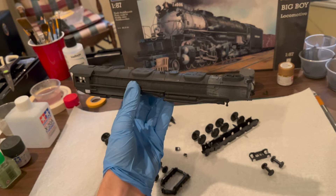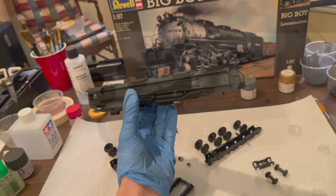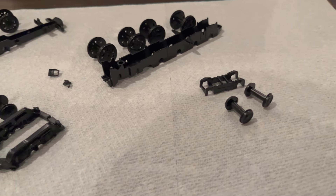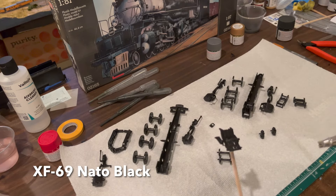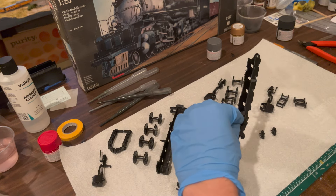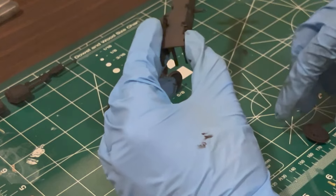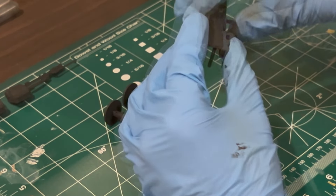With the boiler assembly complete, it was time to join the wheels to the frames. Being a 4-8-8-4 locomotive, the Big Boy has a lot of wheels to deal with. The frames and wheels were all painted with NATO black and went together fairly easily without the use of glue. Be careful to mind where you place your wheels on the frame, as the wheels are not identical. When the wheel connects properly to its axle, you should hear a little snap.